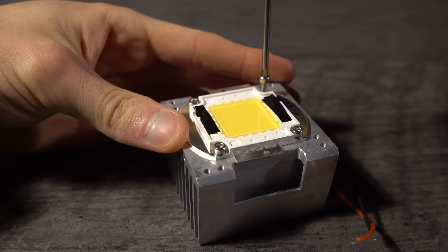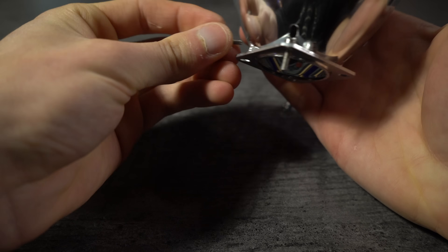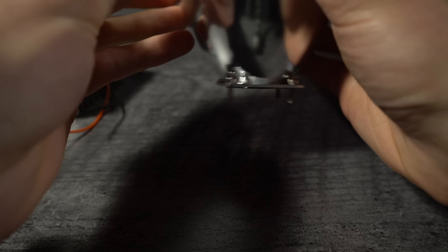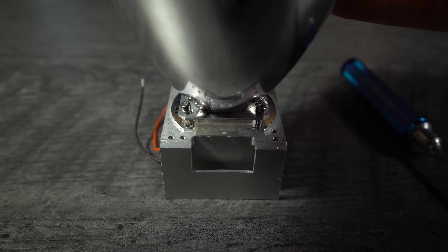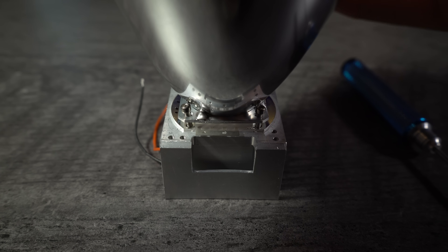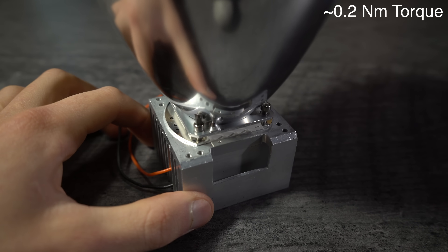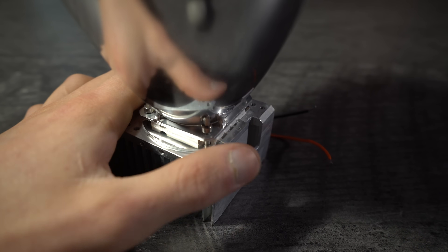Remove the four M3 screws that hold on the LED emitter and place them into the mounting plate on the parabolic reflector. Realign the screws with the mounting holes in the LED emitter and tighten them to about 0.2 Nm, or just tight enough to firmly hold the LED emitter onto the heatsink without deforming the mounting plate on the parabolic reflector.